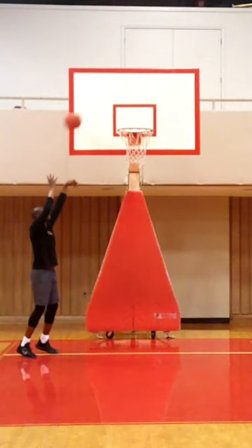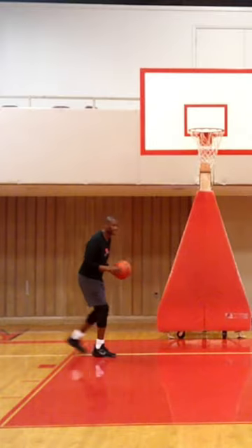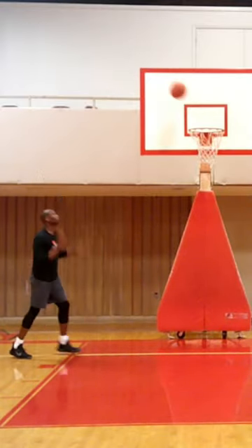So form shooting — seeing the ball go in the hole over and over. Starting as close as you can to the rim, taking one step back. You may not be jumping because you're close, but you're really working on your shot mechanics.